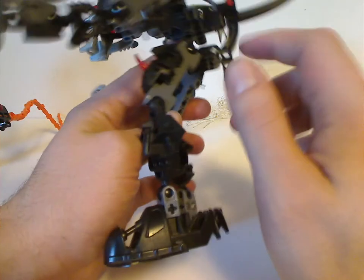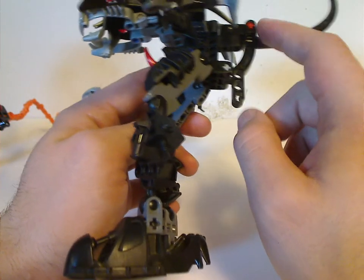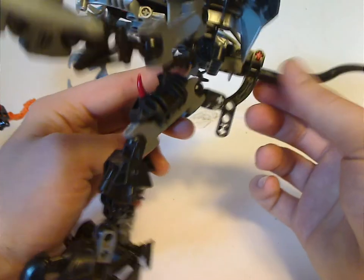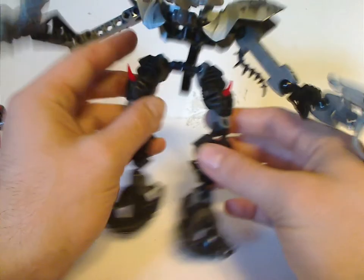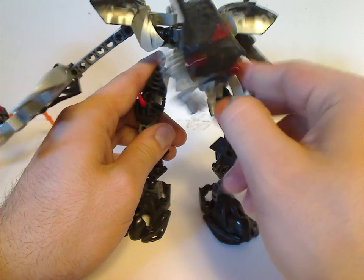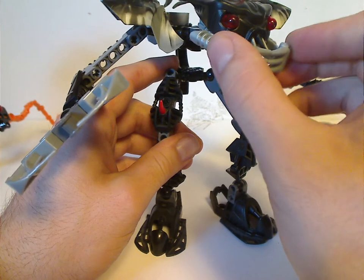As for the top part, the main body is comprised of an Inika torso with the Rahkshi back piece that holds this mini tail from the old Lego dinosaur lines. The head piece was often reused in the playset, and it has the same mandible feature.